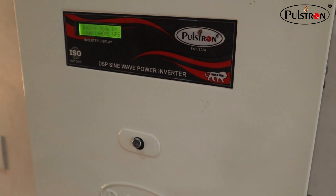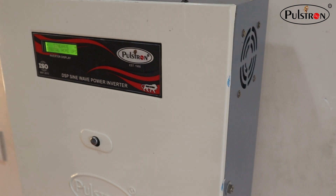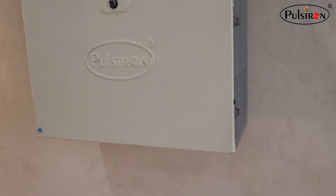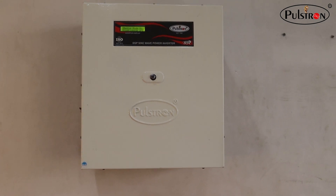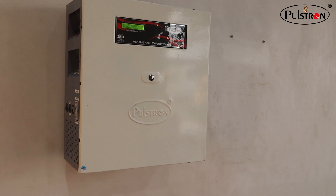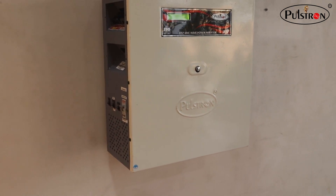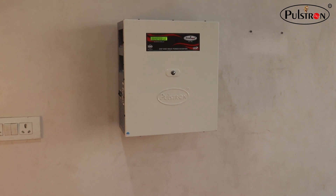We have used a 4S 12-volt 100-ampere BMS in the battery. It helps maintain cell balancing, low and high charge protection, thermal protection, and much more. The cells used to make the battery are A-grade 3.2-volt 100Ah prismatic cells — very high quality, with a life cycle of 3,000 to 4,000 times and a lifespan of 13 to 14 years.